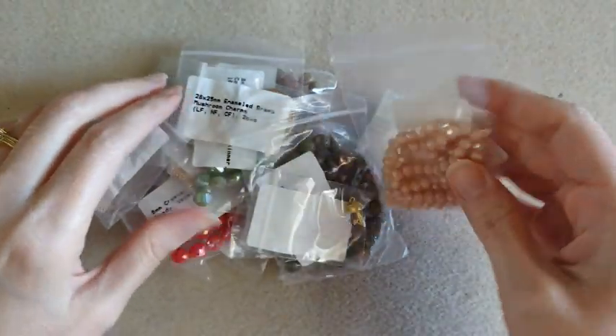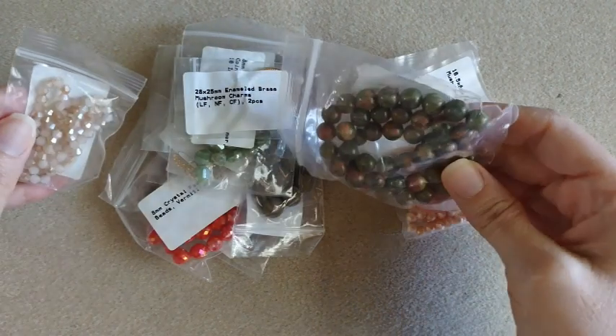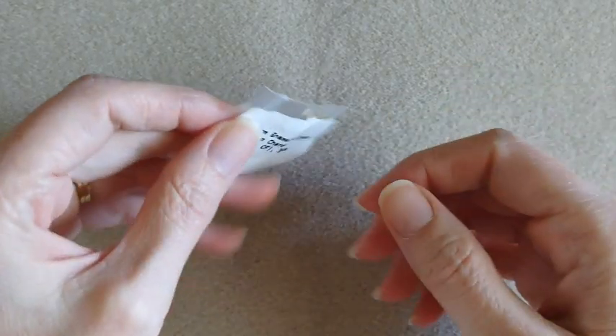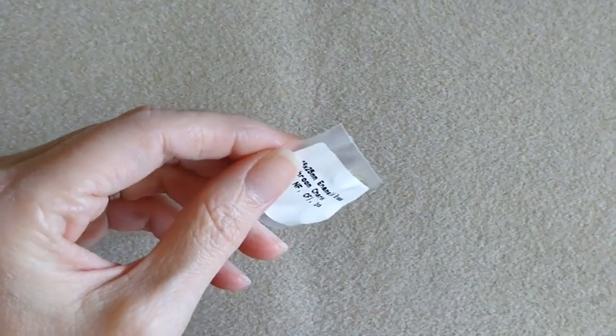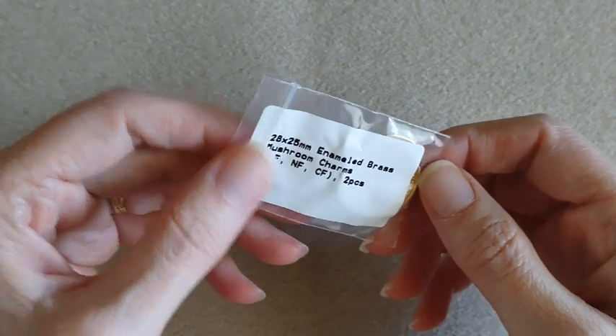So here are our items — I'm seeing some cute things. I'm going to get a little bit organized and we'll go through these items. If you can hear it squeaking in the background, Freddy is playing with his toys.